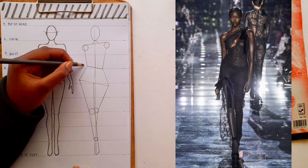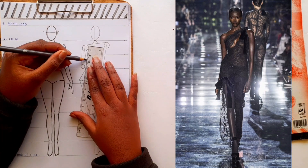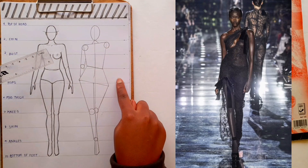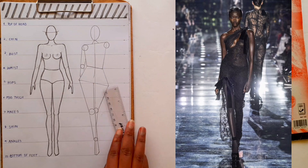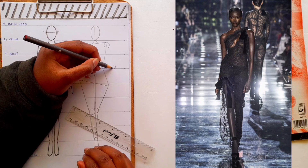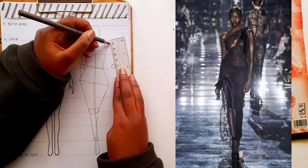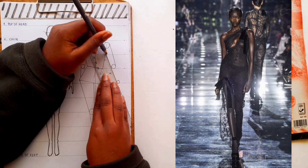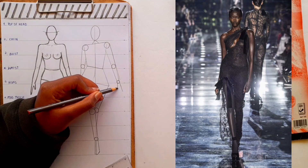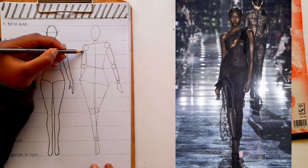Draw the joints for the arms: the shoulder joint at the edge of the shoulder line and the elbow at the waist. Do the same for the other side, having the elbow at the waist and the wrist at the hip level. Then connect all the circles together to have your arm and you're almost done with the figure. Now we'll flesh out the figure to make it more realistic and less like a robot, and we'll have our figure complete with a more dynamic pose.